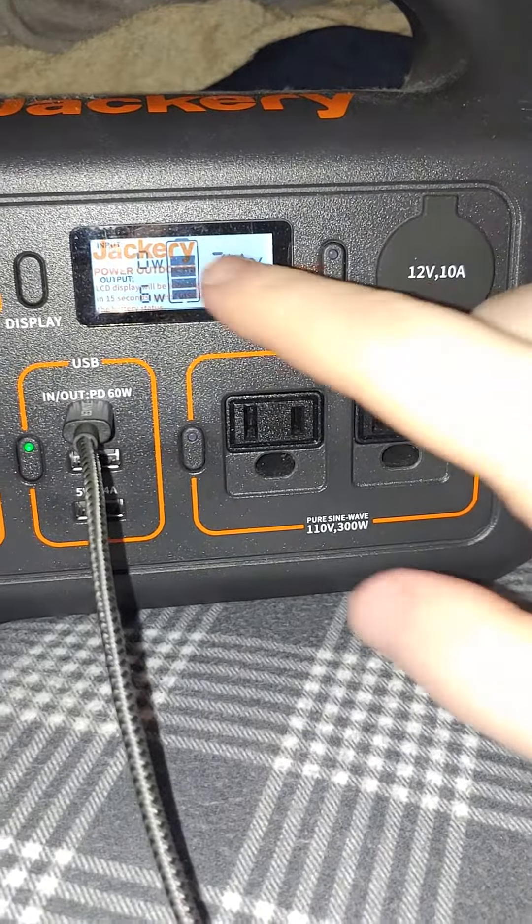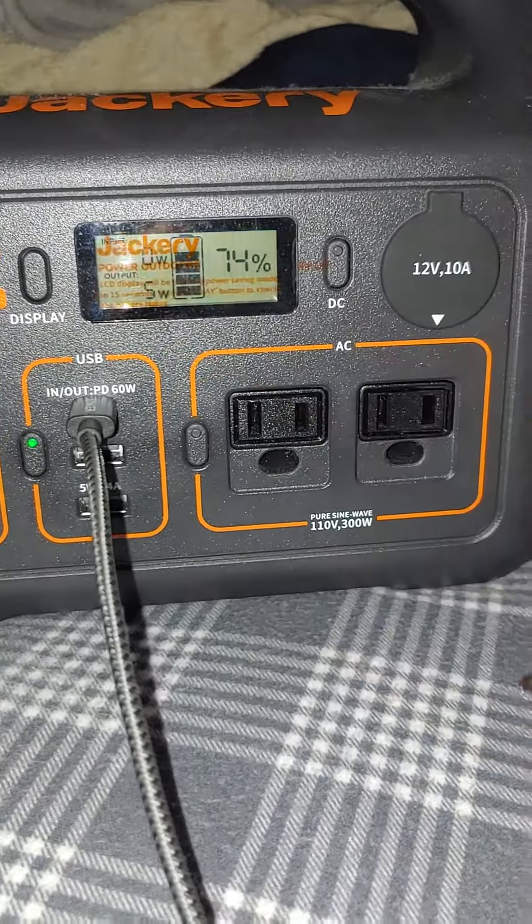If I plug the other end into the brick it does pretty good — it's like 10, 11, 12 watts, because it's the Anker 16 watt.